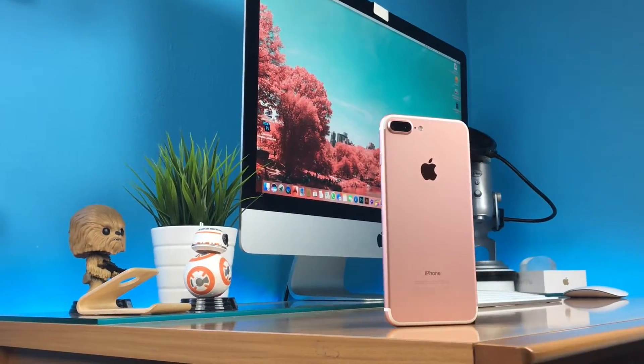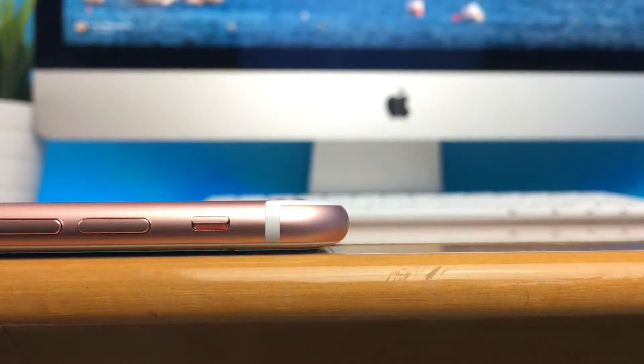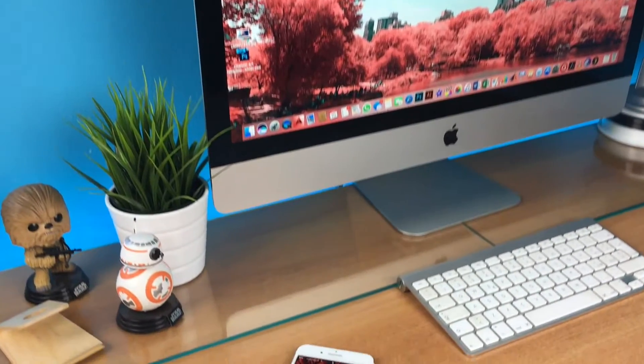Hello everyone, I'm Fabrizia and welcome to Shades of Tech. Today I want to talk about the iPhone 7, and I'm sure you have seen a lot of stuff about it — a lot of reviews, comparisons, speed tests, crash tests and so on — and you know everything about the best smartphone yet from Cupertino.